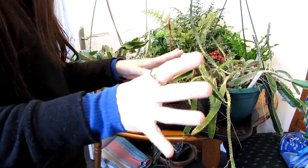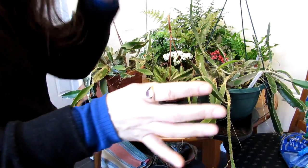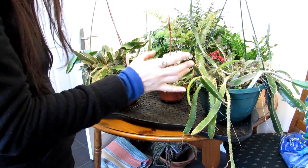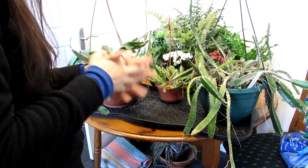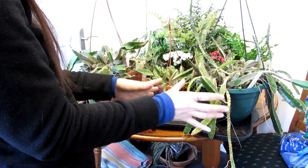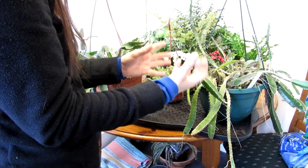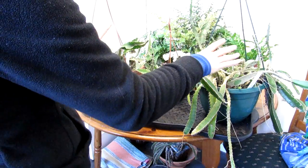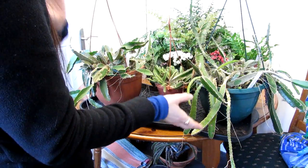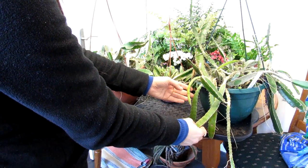Hi guys, it's Lynn here. Hope you're having a fantastic day. This is another debugging video. I have my three dragon fruit cacti here, known as Hylocereus, but they're commonly known as dragon fruit cacti because they produce the most beautiful flowers and the most delicious dragon fruits. These are three different types of Hylocereus.